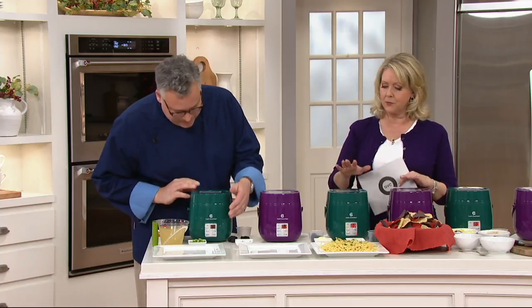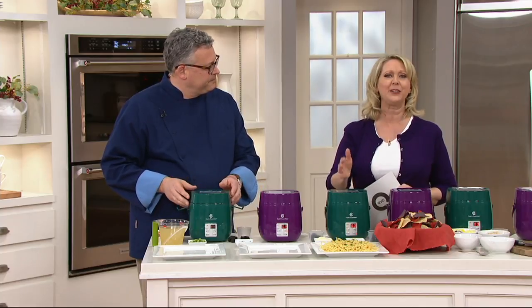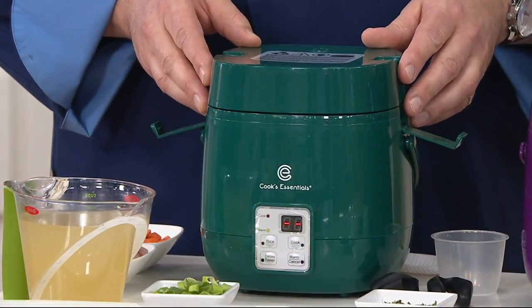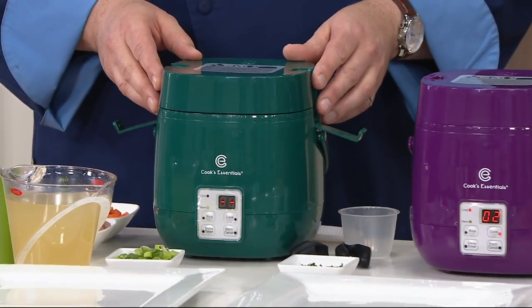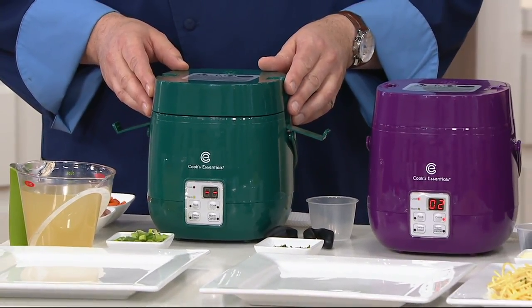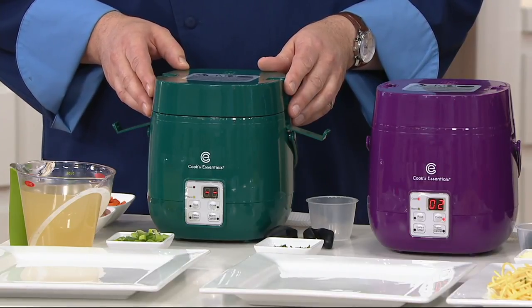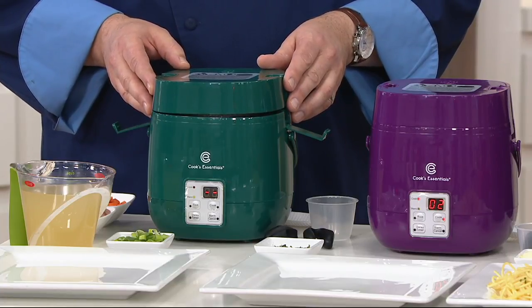You're bringing us something from Cook's Essentials. You and Meredith work together. This is what we call the five cup perfect cooker. If you own one of these, give us a call on our testimonial line, 1-800-395-1601. We only have two colors, green or purple, because it is clearance priced right now at $19.96. That's $16 less than our QVC price was, and it's also six monthly payments of $3.33.